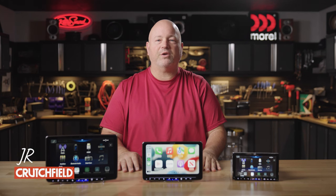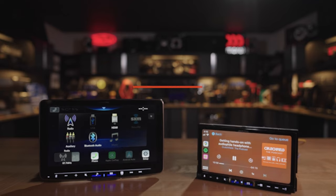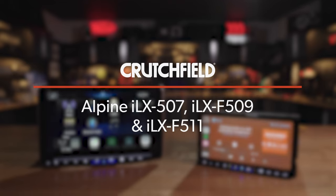Hey, I'm JR, training manager here at Crutchfield, and today we're talking about the Alpine ILX 500 series of radios.